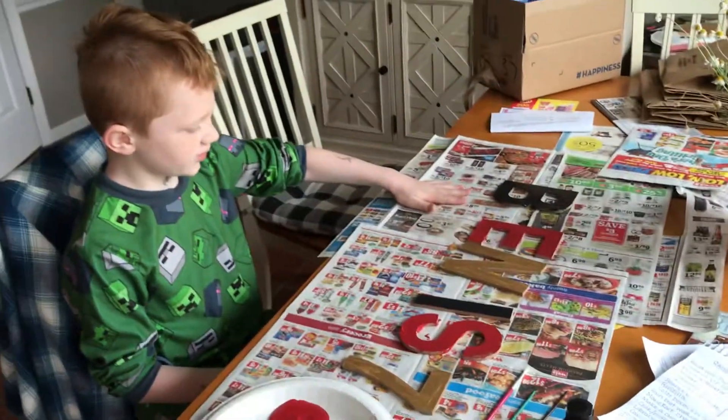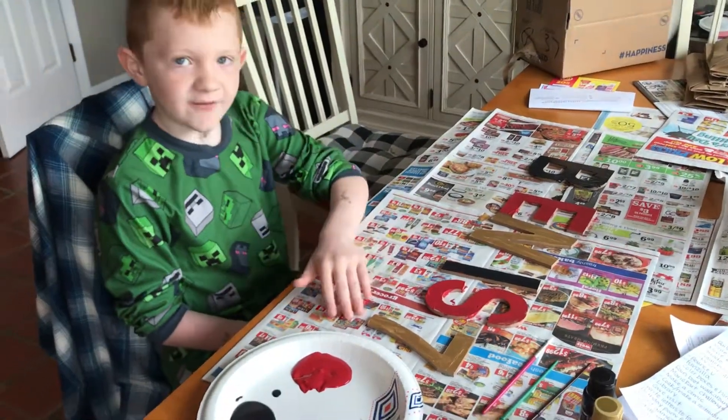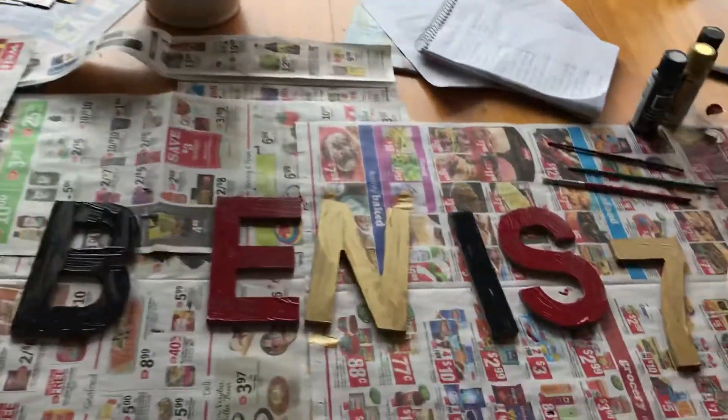So these are the words: Ben is seven. And if you want to take a view, this is the view. Here it is — Ben is seven.